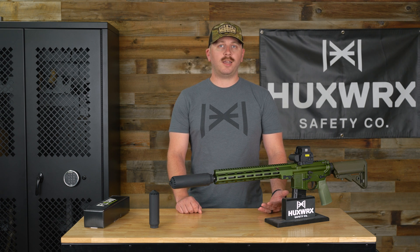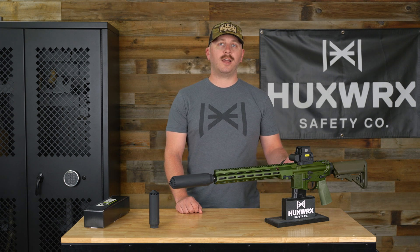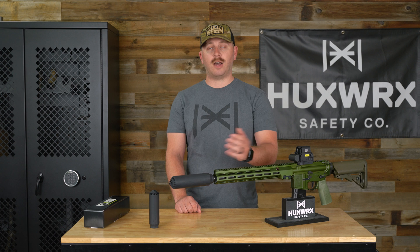One of the greatest things about Flow-Through technology is it's getting all that dangerous particulate and toxic gas out of your face and downrange through the suppressor. Another added benefit is there's no weapon modifications, no barrel length restrictions, and they are full-auto rated.